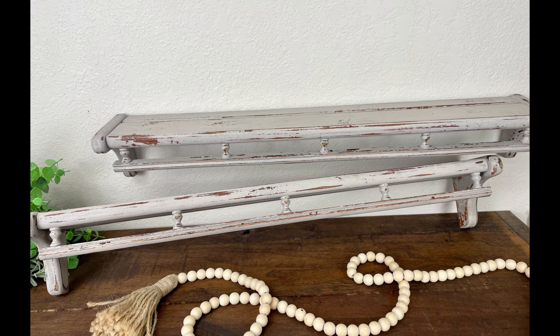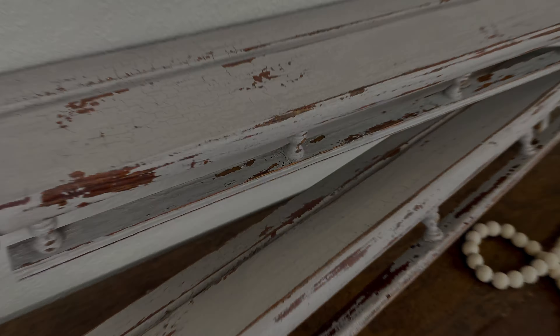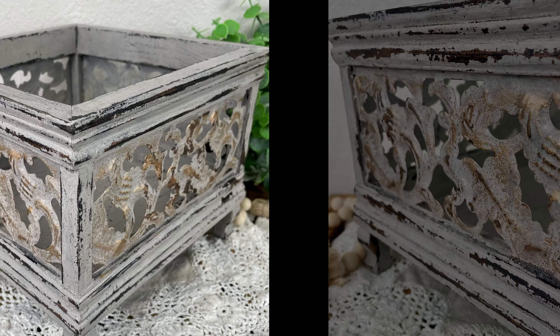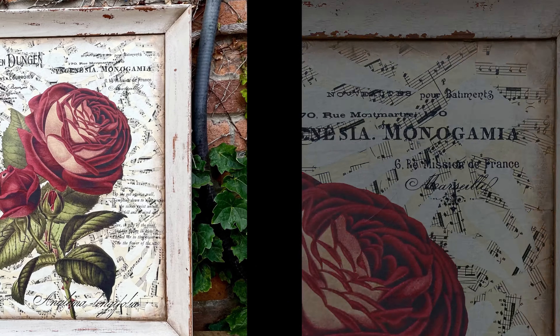Hello everybody, welcome back to my channel. If you're new here, my name is Hannah. I am the owner and artist behind a business called Hannah Banana Creations. In this video, I'm going to show you how I took some thrift store items and flipped them using some chippy milk paint finishes.